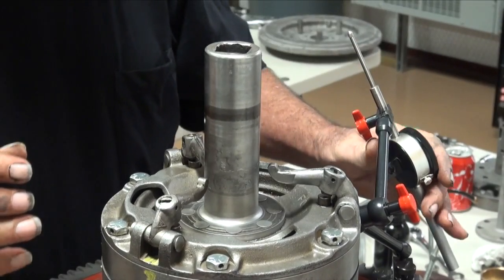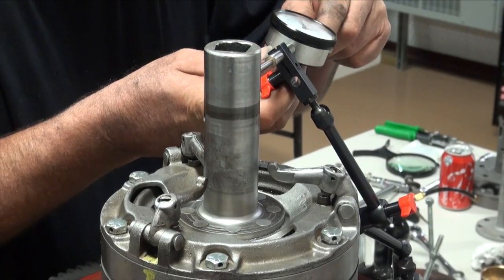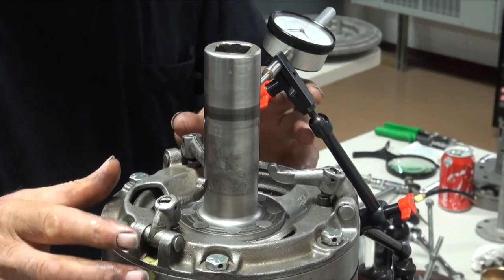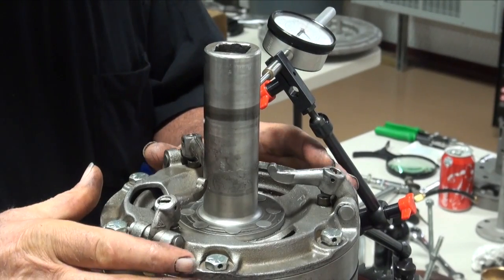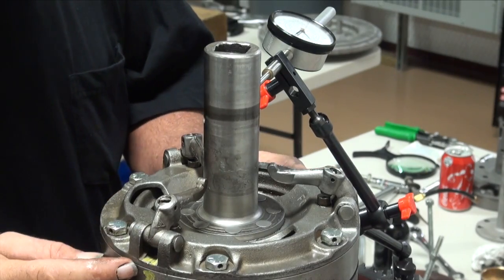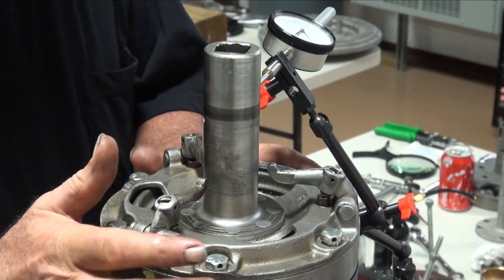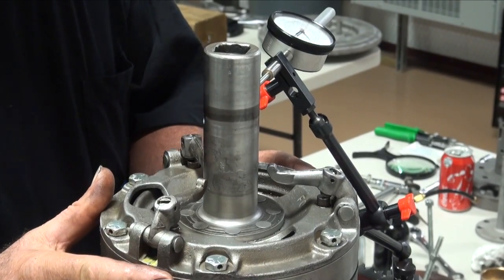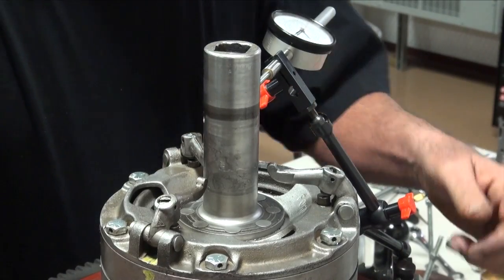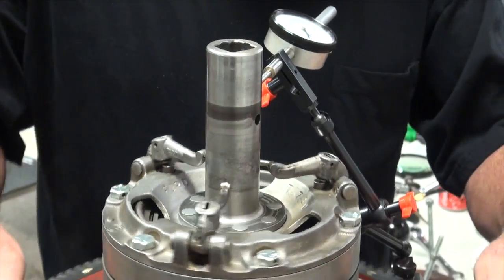I just got it kind of down snug. We know that we had a real acceptable runout, so I'm going to check it again because there is some movement that you can get out of this drive plate. Even though it has a flange that slides over the brake drum, there's still some movement in this thing, so I'd like to just verify that we still have acceptable runout.